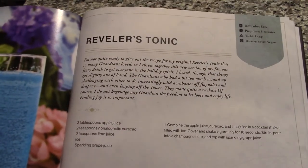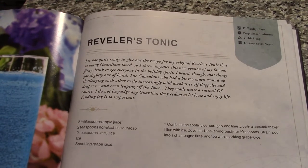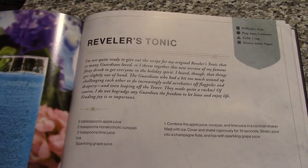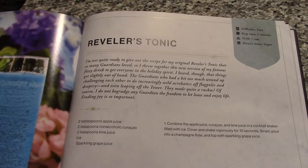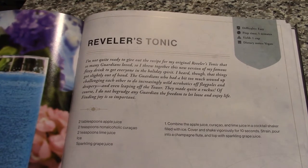I'm not quite ready to give out the recipe for my original Reveler's Tonic that so many Guardians loved, so I threw together this new version of my famous fizzy drink to get everyone in the holiday spirit. I heard, though, that things got slightly out of hand. The Guardians who had a bit too much wound up challenging each other to do increasingly wild acrobatics off flagpoles and drapery, and even leaping off the tower.